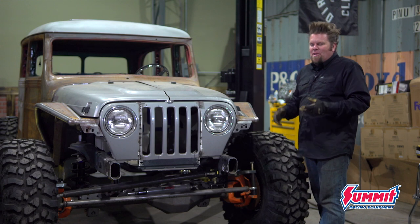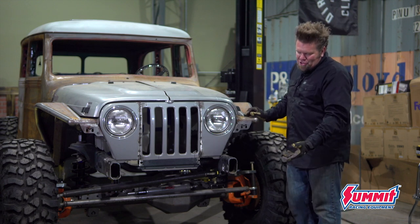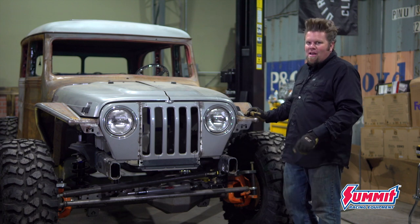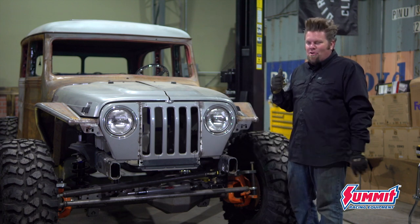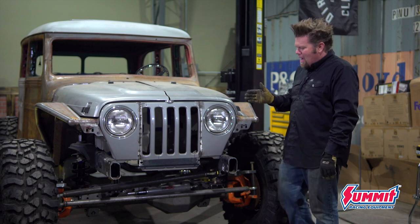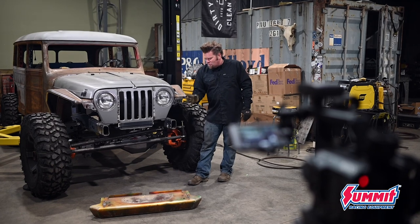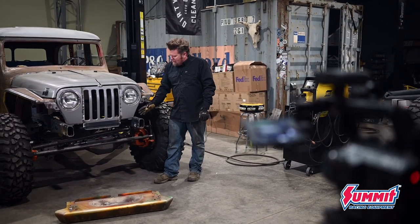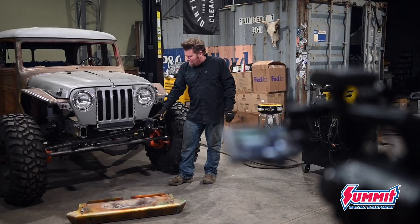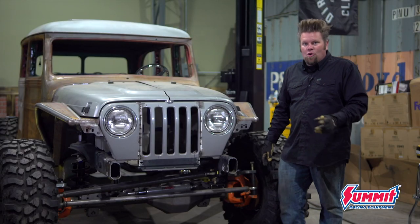The front bumper is similar to the rear — it's also a Savvy Off-Road bumper. I've had it laying around the shop for a while, which is why it has some paint on it. That's okay because I'm gonna have both bumpers powder coated to match the wheels. I don't want the winch out front; I really want a clean look. So I'm going to French this bumper back into place on the front of this rig, which means a whole lot of cutting and a whole lot of grinding.